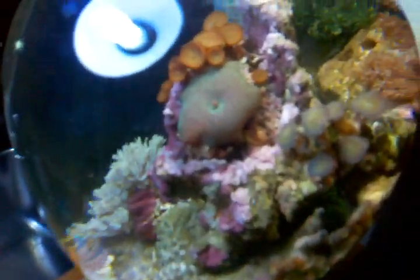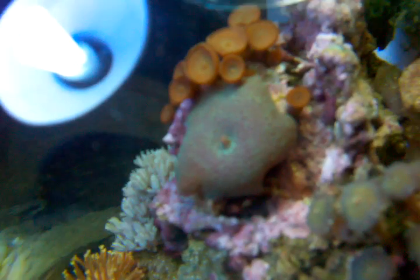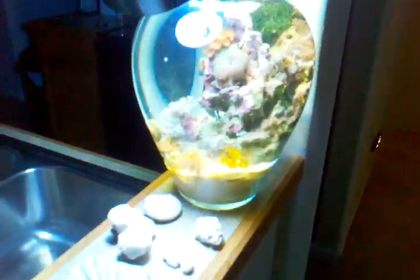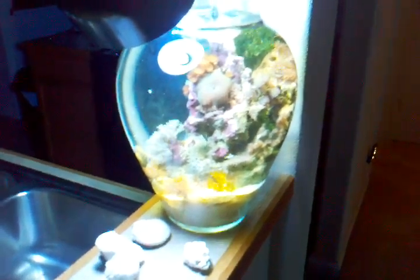I was looking at a piece of coraline in here I tried killing. I just started dosing with C-Balance A and B solution — I do about 2.5 milliliters of each solution an hour before the lights come on, three days a week. My schedule is Sunday, Tuesday, and Thursday. I just started this week. So if you guys can catch all the coraline that I have in there right now, we'll see basically how much more I can get in there.